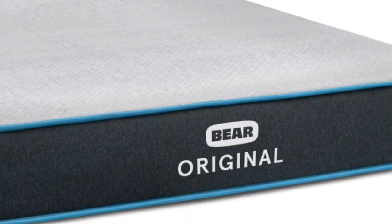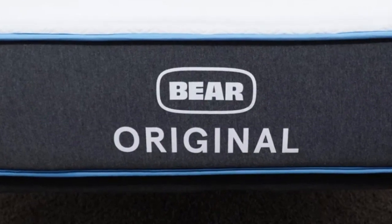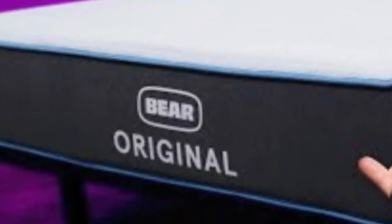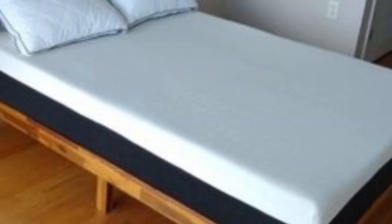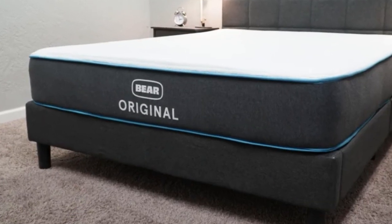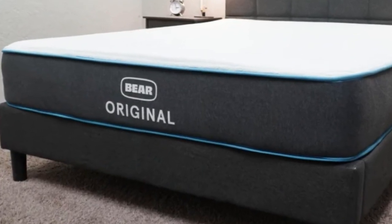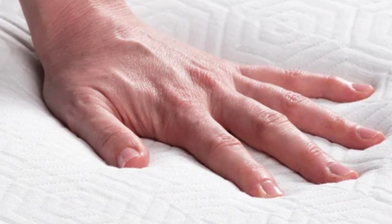Beneath these layers is a support core made with high-density polyfoam. A key feature of the Bare Original is the cover, which is a blend of polyester and salient, a specialty textile. Salient helps to capture heat from the body and convert it into infrared energy. The FDA has certified salient as a medical device because of its ability to boost blood flow, and this may help with muscle and tissue recovery during the night.